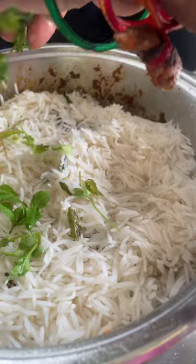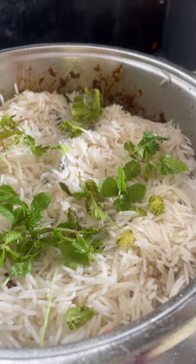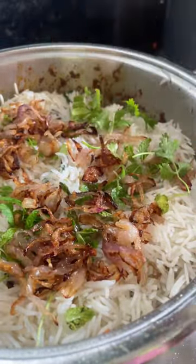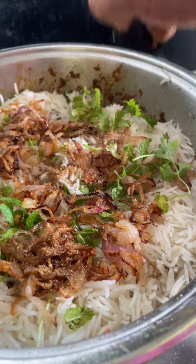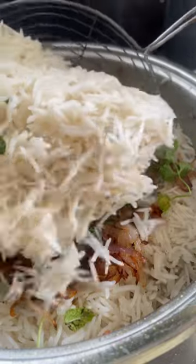Add a layer of freshly chopped coriander and mint, some fried onions on top, then sprinkle some coriander powder and garam masala powder.